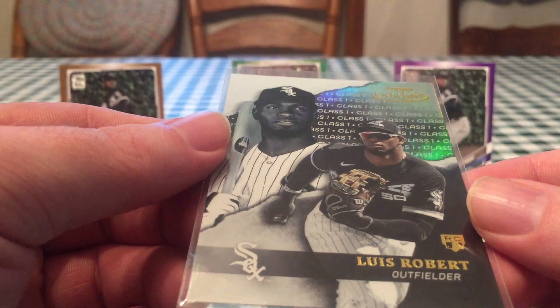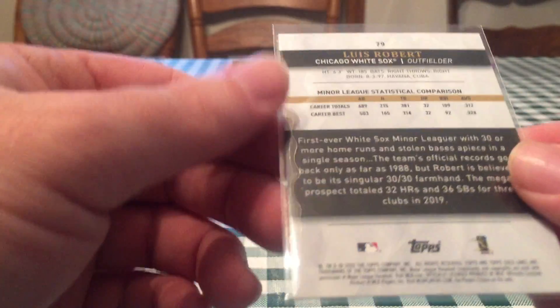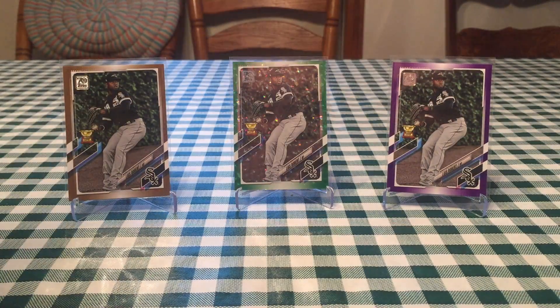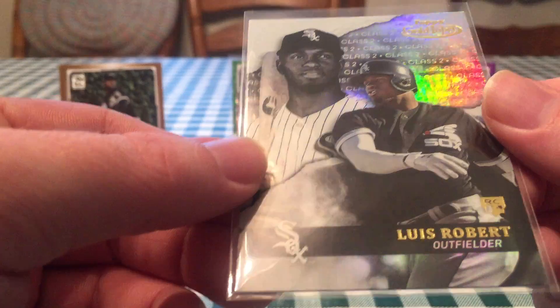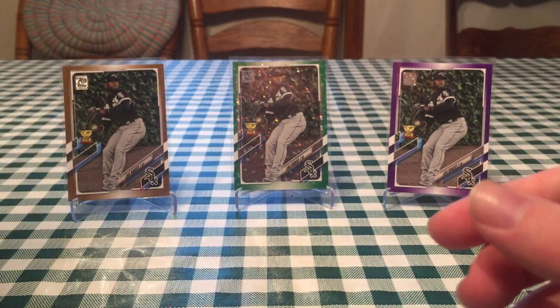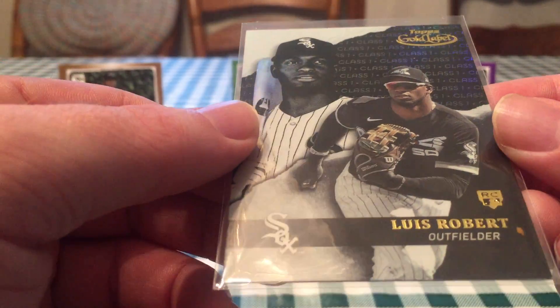I got a few Gold Label here. Gold Label cards look really cool. They have two images of them. This is a Class 1. Class 1 is the most common, followed by Class 2, and Class 3 is the most rare. These kind of have a refractor foil shine on them. Really cool looking cards. This is a Class 2, and then also a Class 1 black parallel, which is not numbered but I guess is just more rare than a regular Class 1 card.